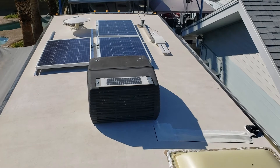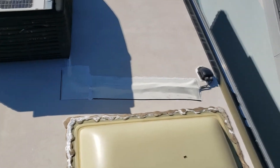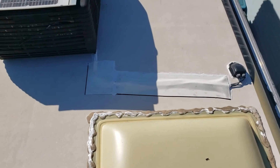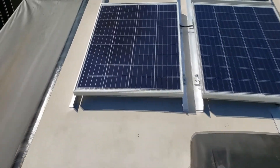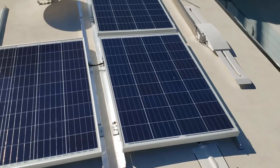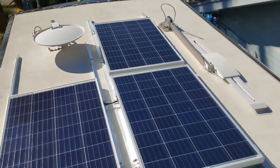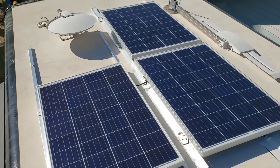This is the completed installation. You can see the roof feed-through here with the rubber tape sealing the cables off. On the other side of the air conditioner, the connections are under the central panel. You can see the rails that we ended up mounting the panels to, which are glued and bolted to the roof.